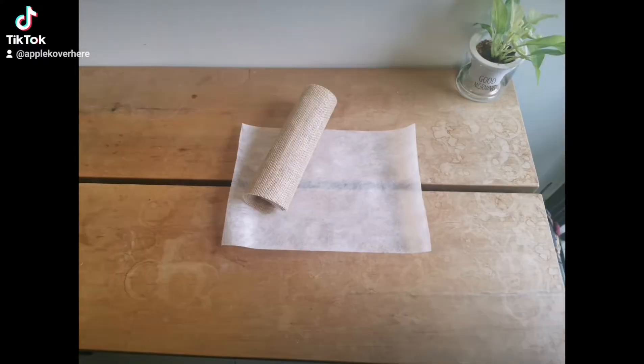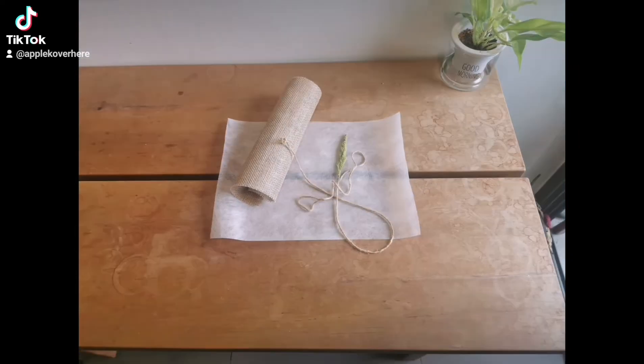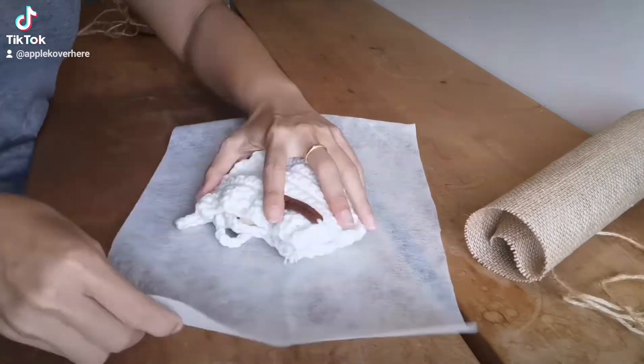Here are our materials. I got mulberry paper, burlap, jute rope, and a dry flower. Any kind of flower that you like — just bring it on.